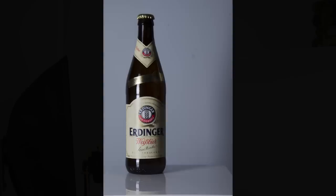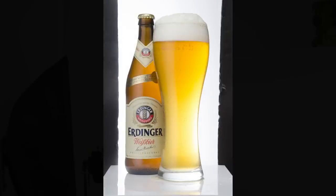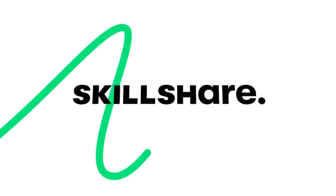Compared to where we started, we've been building up exposure throughout and it's crazy how quickly this builds up to something quite acceptable. I'm going to take a few of these exposures and meet you inside Photoshop for the retouching.